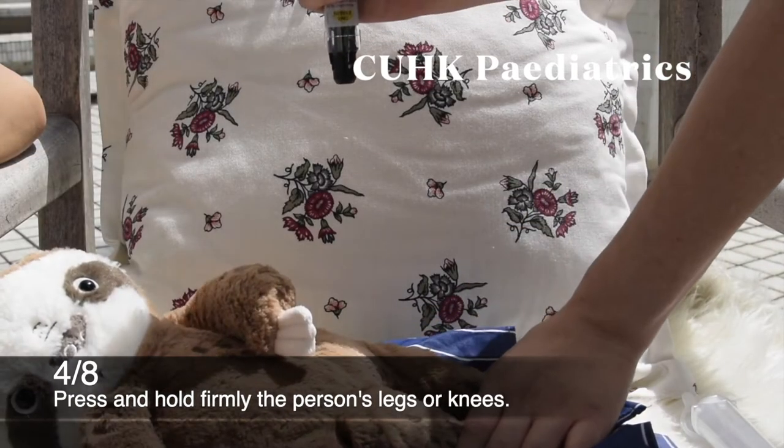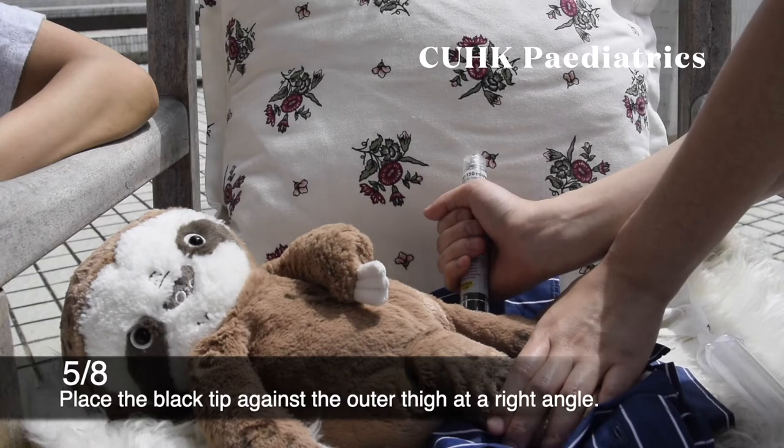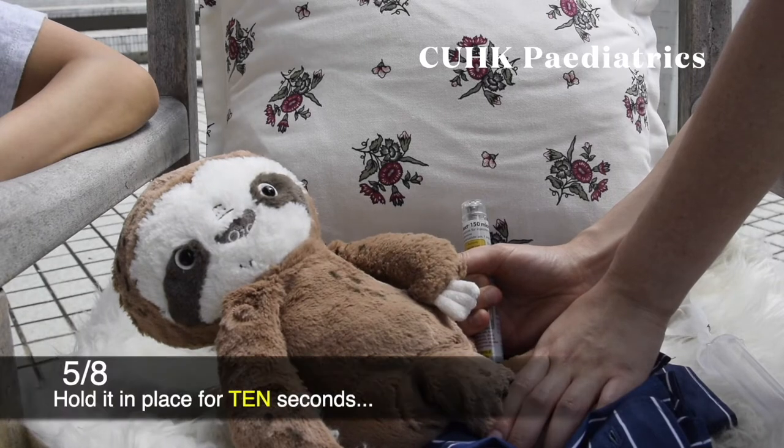Step 4: Press and hold firmly the person's legs or knees. Step 5: Place the black tip against the outer thigh at a right angle. Insert it firmly into the outer thigh until you hear a click sound, then hold it in place for 10 seconds.